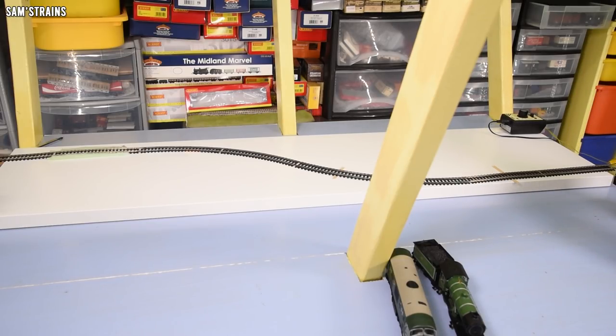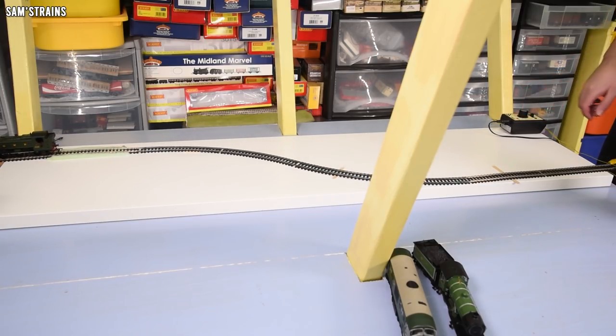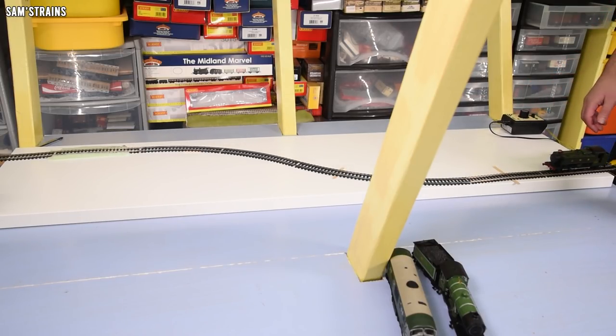Let's try it with the Pannier — this is going to be interesting. At 50%... no problem. I'm surprised. Is this test not as hard as I thought? We've got another winner there.